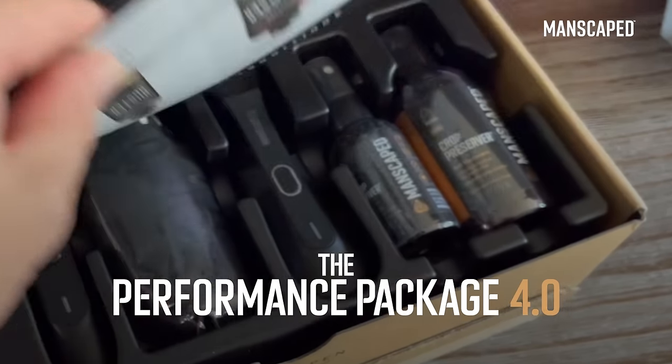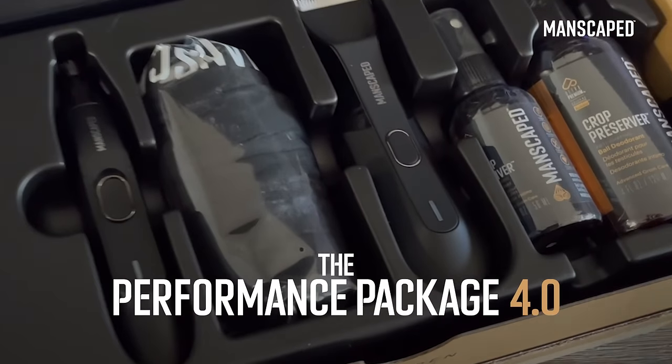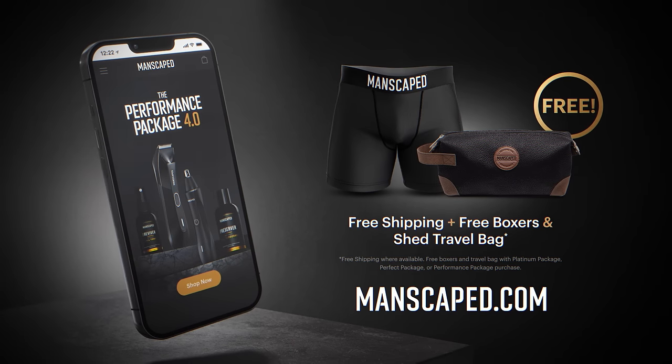But when it comes to the full lawn package — Performance Package 4.0, which basically gives you the works, and also two free gifts. What's my type of man? A Manscaped one, of course. Trimmy trim trim, bro. Manscaped, the best in men's grooming.